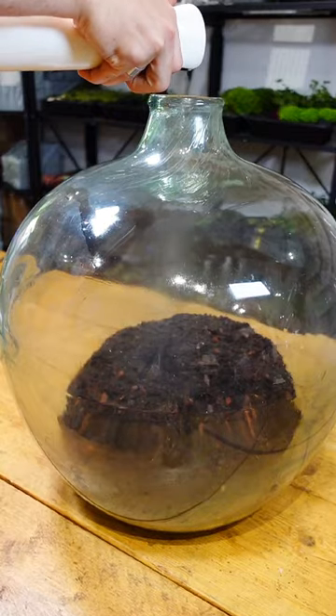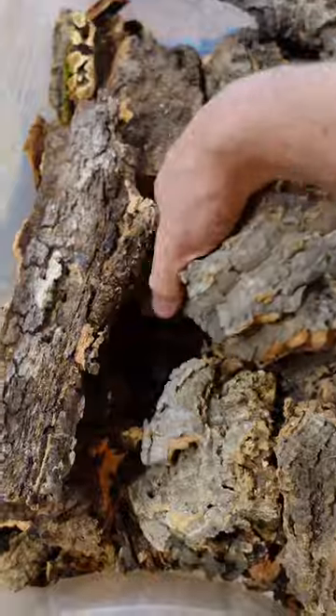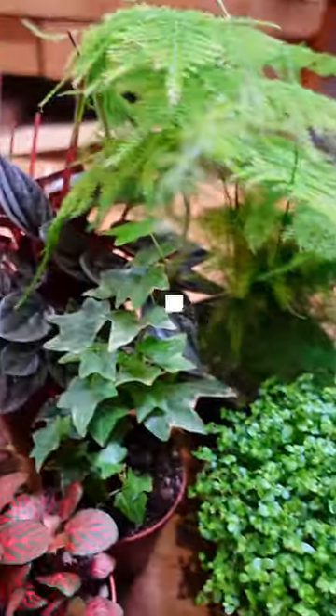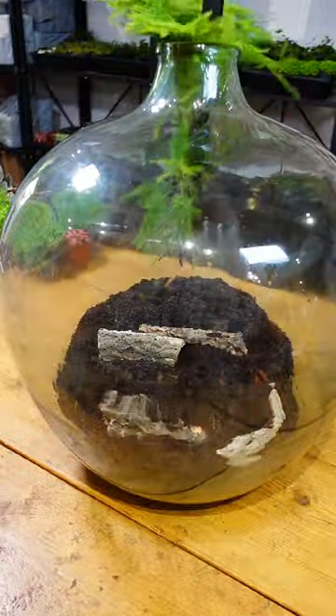I shook this up to the back because the client wanted something that had a lot of surface area and a lot of visibility. So I placed in some cork bark pieces to help separate my substrate, and I'm going to use all of these plants to give it a huge pop of colour.